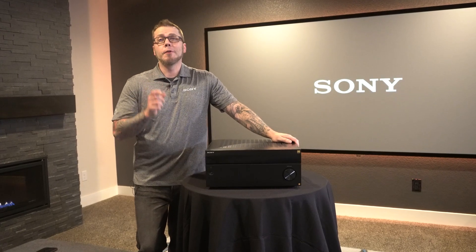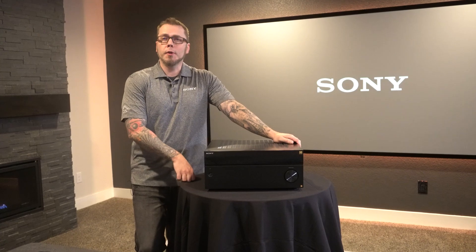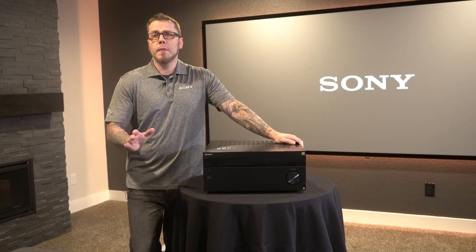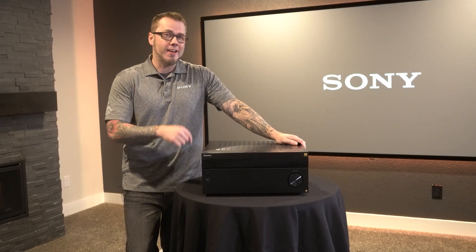Sony's all-new ES receivers have arrived and today we've got our hands on one. They're packed with a ton of really cool features. One of these amazing features is 360 spatial sound mapping — that's exactly what we're going to be talking about. Let's check it out.